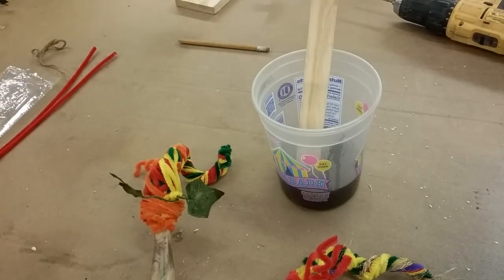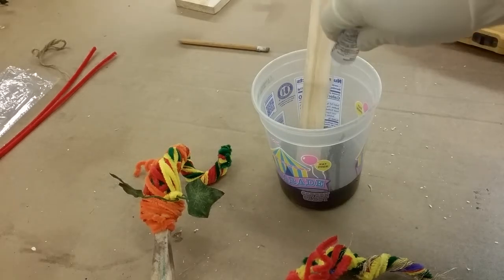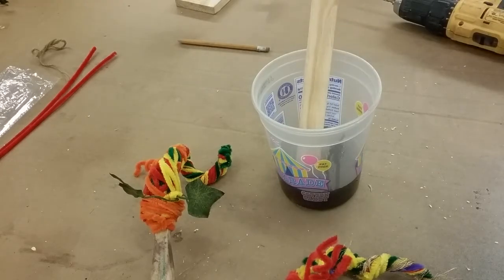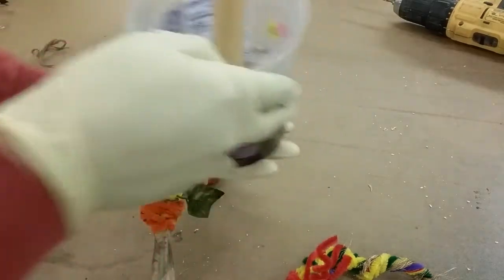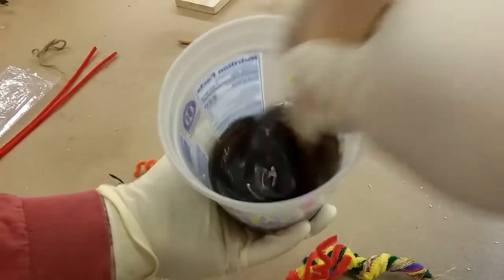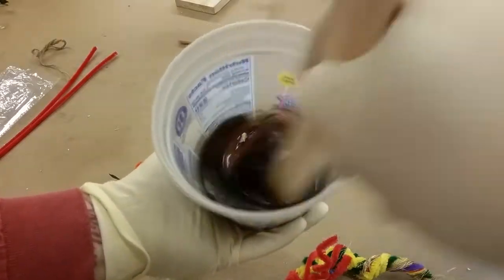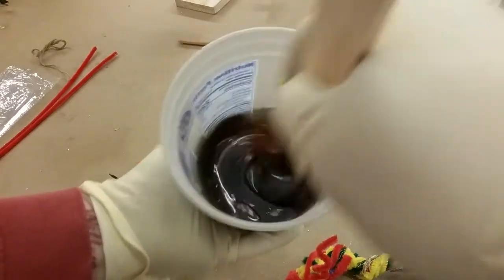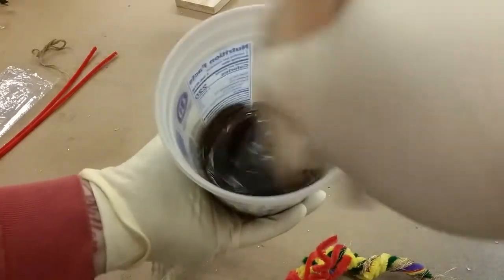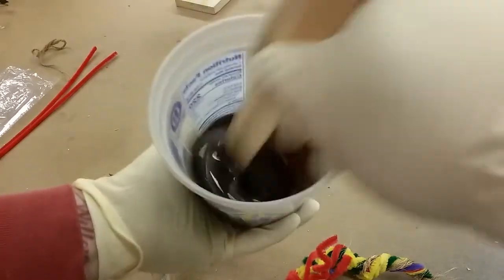For the fiberglass - four ounces, you need 10 drops per two ounces, so 20 drops. That'll be plenty. Mix up the fiberglass - when you're using this stuff you're going to want to have gloves on. Fiberglass is nasty stuff. You're going to feel it almost immediately start to thicken up, which means the activator is already working. So I'm going to mix the hell out of this and then coat both of those stems. That should lock all those little fibers and our shape into place.